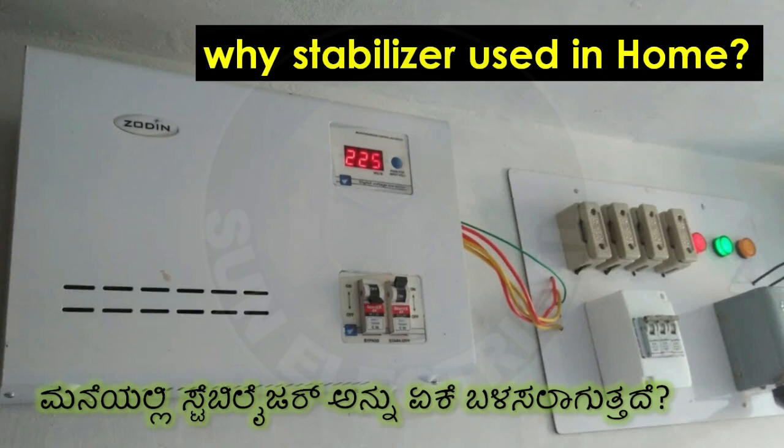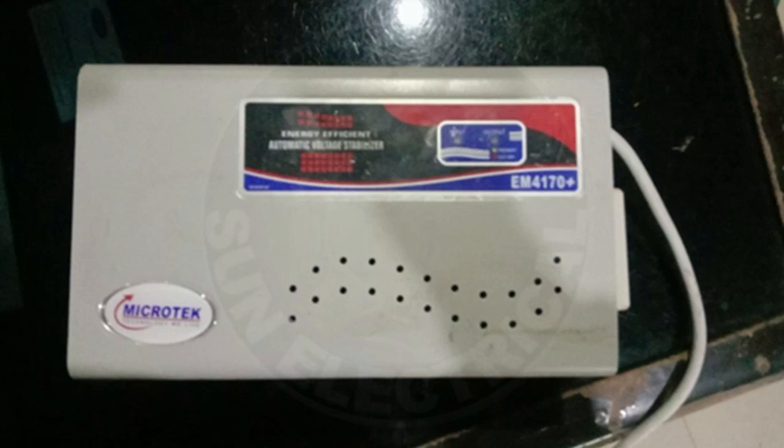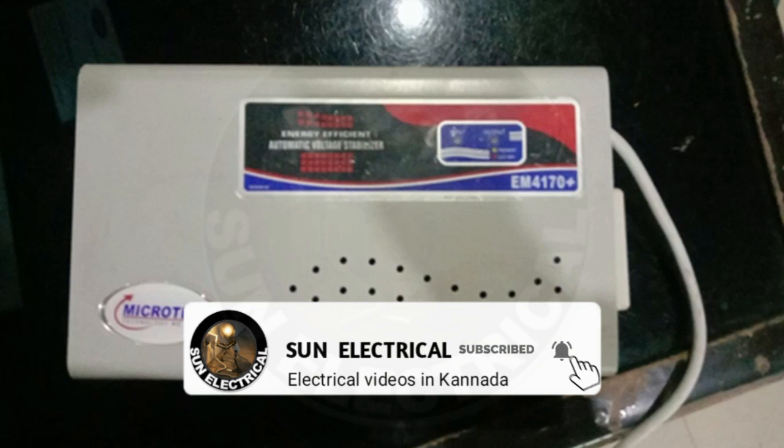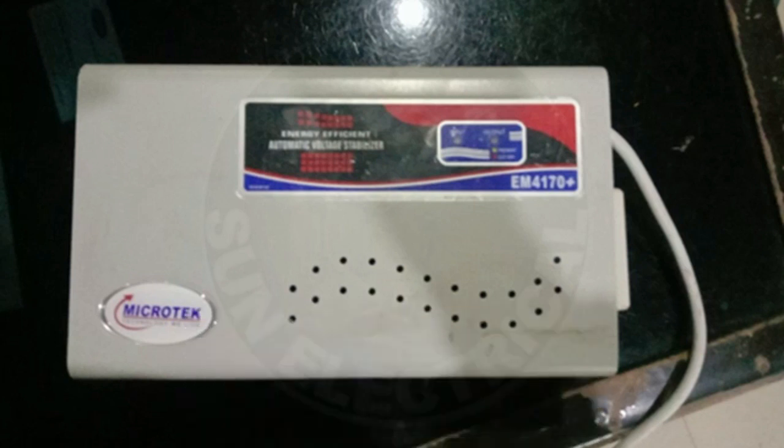So this is the main concept — this explains the main working. For example, we have 230 volts and we have all the appliances running at 230 volts. We have to work with the appliance at 230 volts. So 200 is correct, 215 is correct, 220 is correct — we have to apply step-up to reach 230 volts.